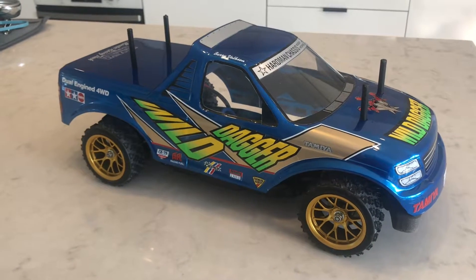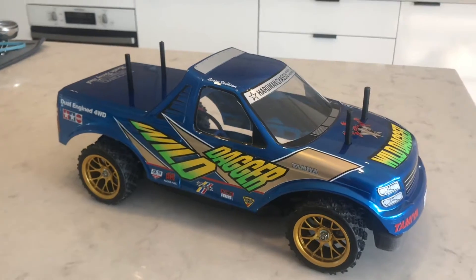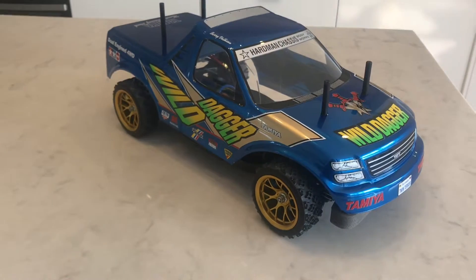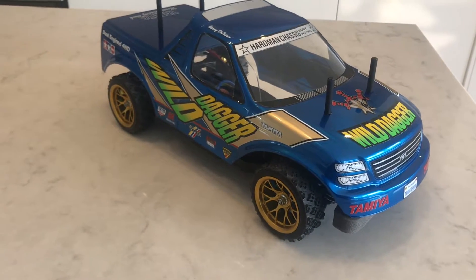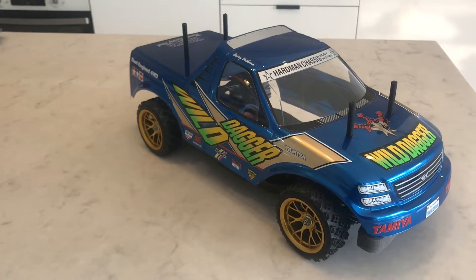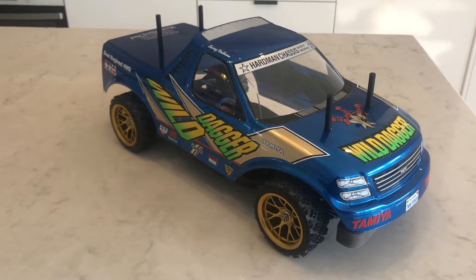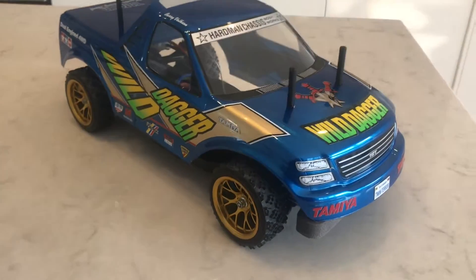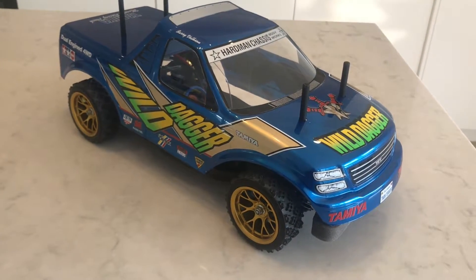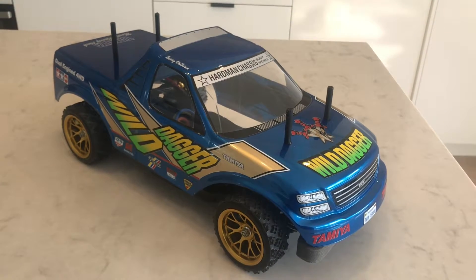Now this normally comes on a dual-engined off-road four-wheel drive truck chassis. If you've watched some of my earlier videos, I've built one of the Tamiya Sand Shakers, and my original remote control car from when I was a teenager was the Stadium Raider. The Wild Dagger is the exact same body shell, just a different sticker kit, so I picked one up online and built it.